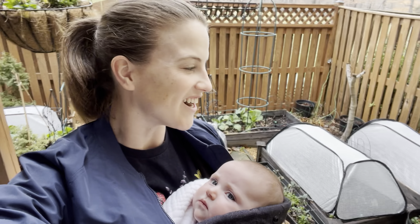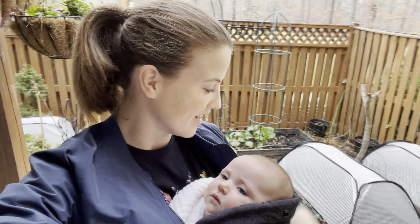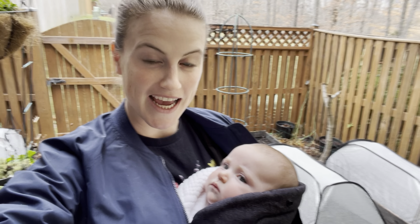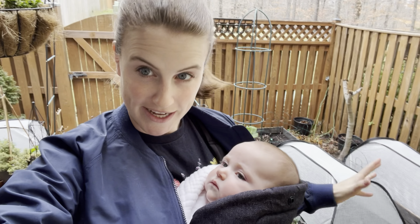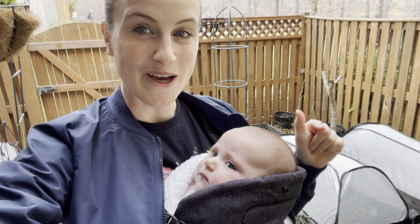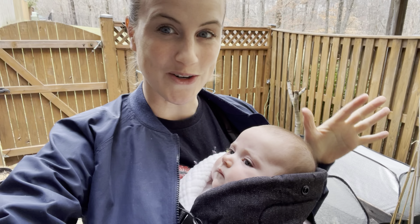Hey there, welcome to the garden. I'm just popping out here to check on the greenhouse because we got a lot of rain today — earlier today, I should say. I just want to make sure that I don't need to water in there, and then I'm going to go inside and start some of my early flowers.